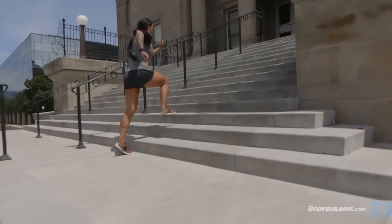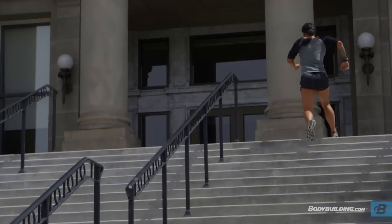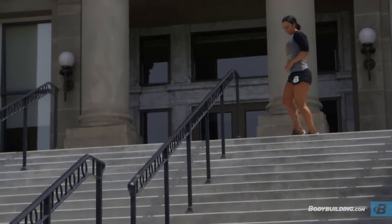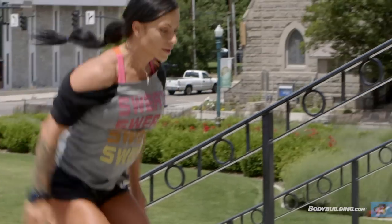This is a great finisher exercise because you're really elevating your heart rate. I recommend incorporating this into your cardio days when it's really beautiful outside and you don't want to be stuck inside on a treadmill. This is gonna hit every aspect of your cardiovascular endurance and your conditioning.